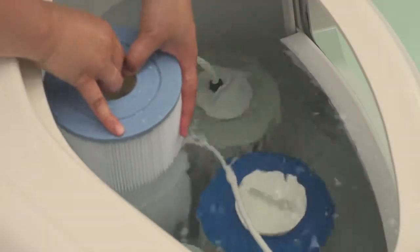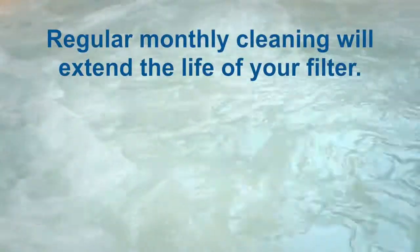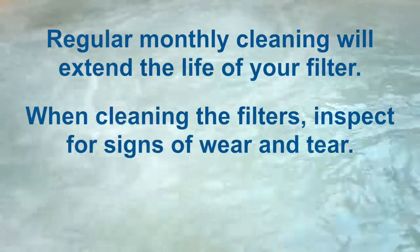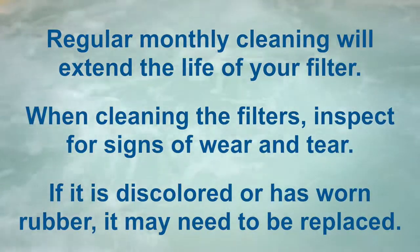Now replace the filter and turn the power back on. Regular monthly cleaning will extend the life of your filter. When cleaning the filters, inspect for signs of wear and tear. If it's discolored or has worn rubber, it may need to be replaced.